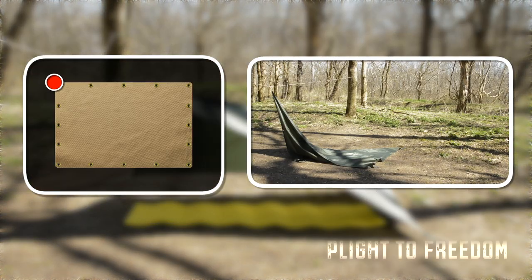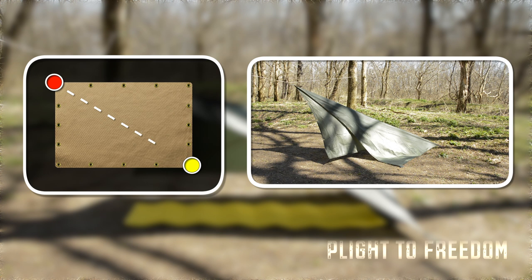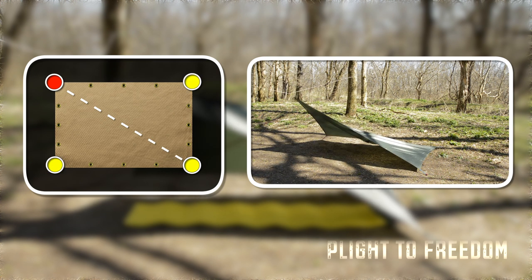Begin by attaching one corner of the tarp to the ridge line, and pull out and stake down the opposite corner. Then stake down the two other corners of the tarp.